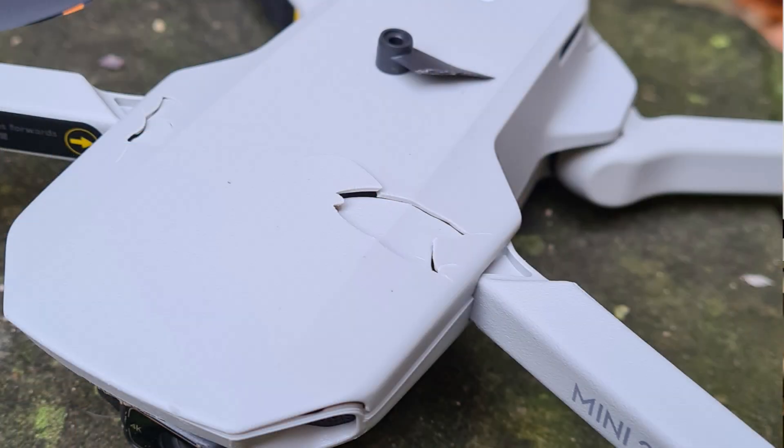I picked it up and quickly turned it upside down. The drone was pretty battered. The propellers of the two front arms were completely broken and the top chassis had two large cracks. I immediately replaced the propellers — check out this video if you want to know how easy this is.